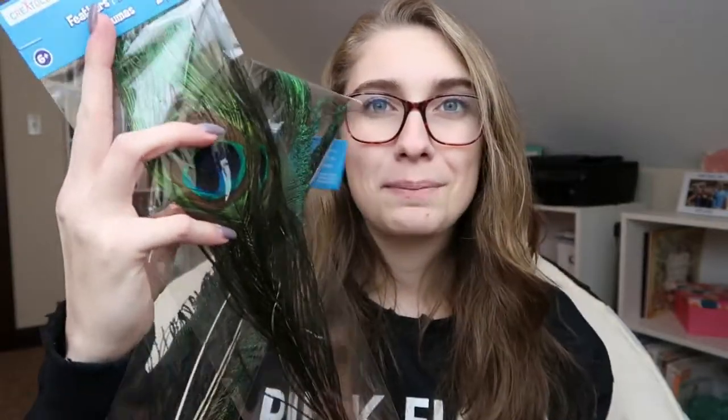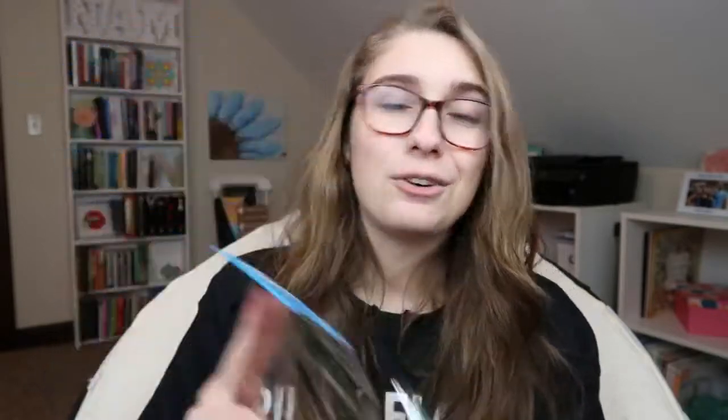Now I don't normally use feathers in my artwork, but I saw these peacock feathers and I just love the look of them — the colors and how shiny they are. It's really hard to see them on camera because of the glare from the lights. I don't know what I'm going to use these for or even how I'm going to stick them down onto a collage board, but I'm going to find a way because I really want to incorporate these into something.